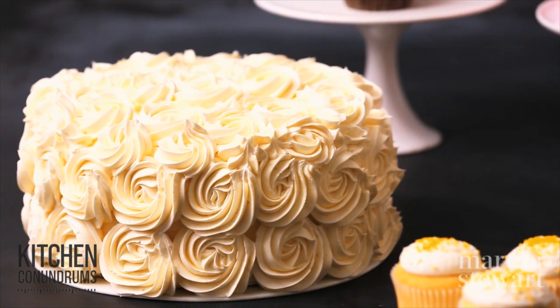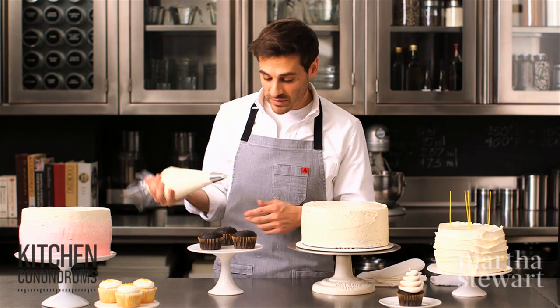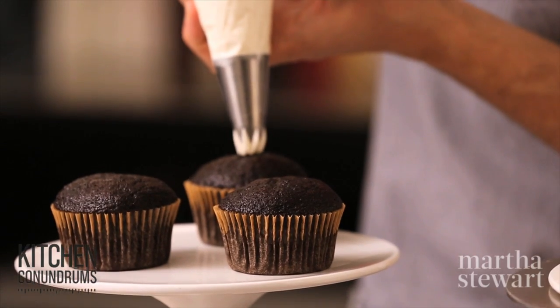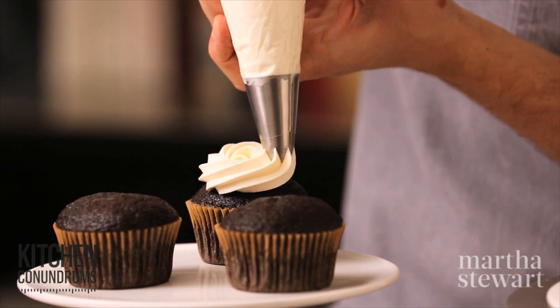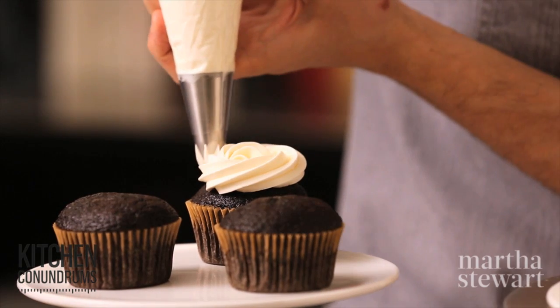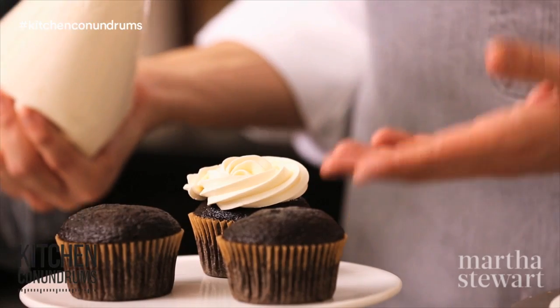Now for the final technique, which happens to be my favorite — the rose design. All you need is a large star tip and the same buttercream frosting we've been using. Start in the middle, apply a good amount of pressure, and spiral around in a circle. Just like that, you have what looks like a rose frosting on top of your cupcake.